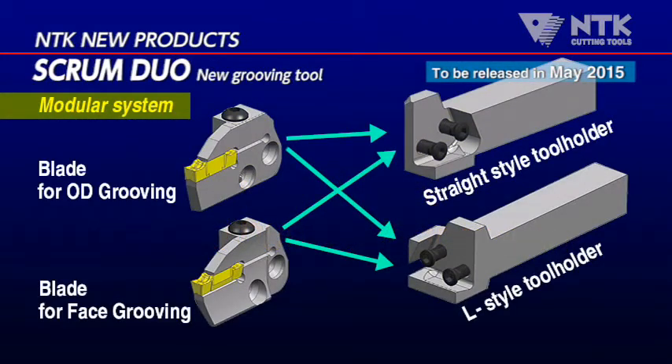In addition to the conventional solid type, the modular system is developed. There are blades for OD grooving and face grooving, and tool holders for straight style and L style. You can choose the best combination for your part.